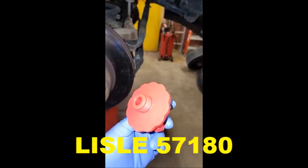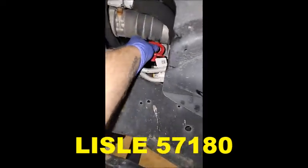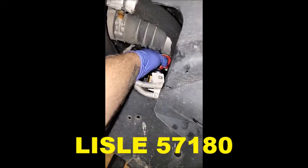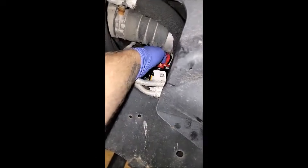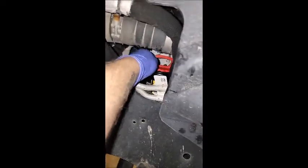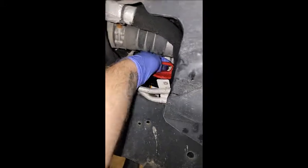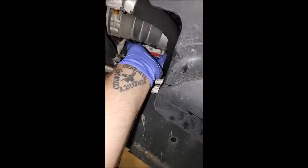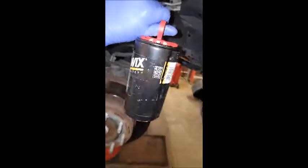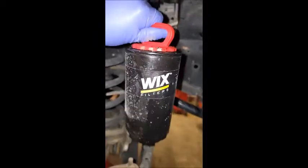They do make this nifty little tool just for this job. Now that we've got our filter dropped, you just basically put that into your filter, screw it down, tighten it down until it contacts the seal. Now it's sealed all the oil in and you can use the handle to pull the old filter out. Basically we're gonna do the reverse of this when we put it back in because it allows you to pre-oil the filter, put it back up without getting any dirt or debris in, then remove the tool and screw it up.